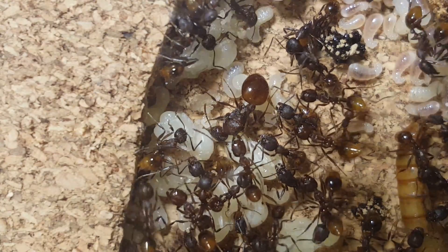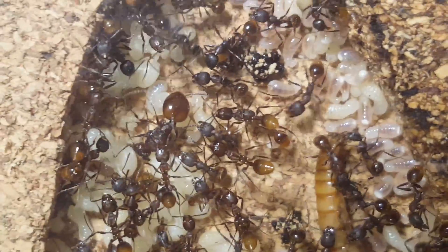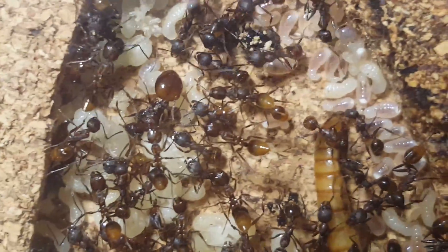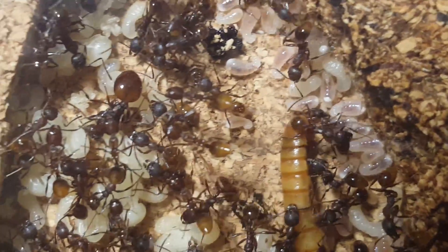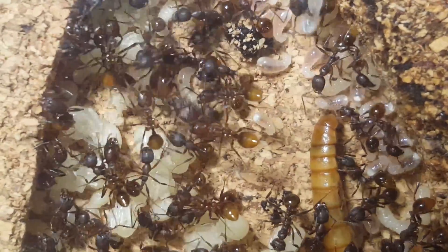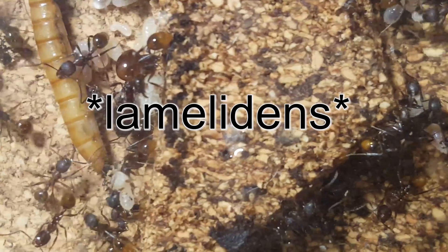Hey guys, this is Ants Fascination. So I was out in the forest and I found an old beer can. I was out there looking for queens, so I picked up the beer can to look under it for maybe a small nest or a claustral chamber, when a swarm of Aphaenogaster fulva poured out of the can.